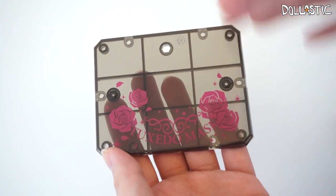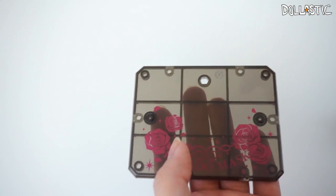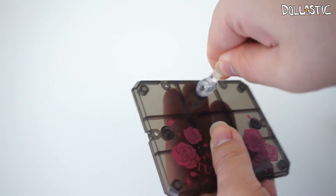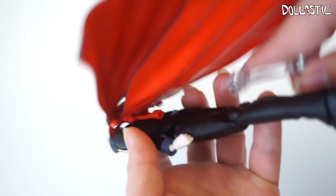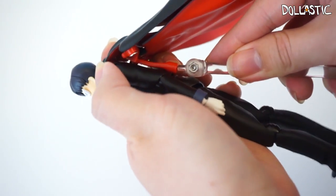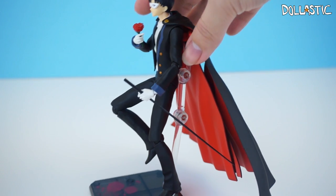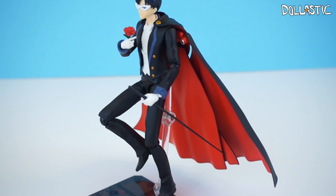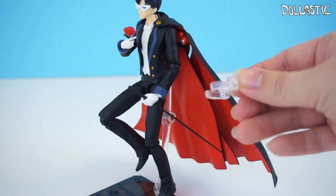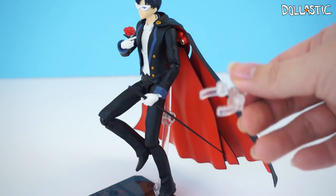He also came with a base which has a clear black color — there are some roses drawn on it and it says Tuxedo Mask on the bottom. There's a little rod which you peg right into the base itself. The rod connects to the bottom of his cape, and what's really cool is that you can have him kind of floating — he's not touching the base — so you can make him look like he's jumping. But if you want him to stand still without his cape, he also comes with the same claw-like thing from Sailor Moon's setup, so you can clamp it around his waist.